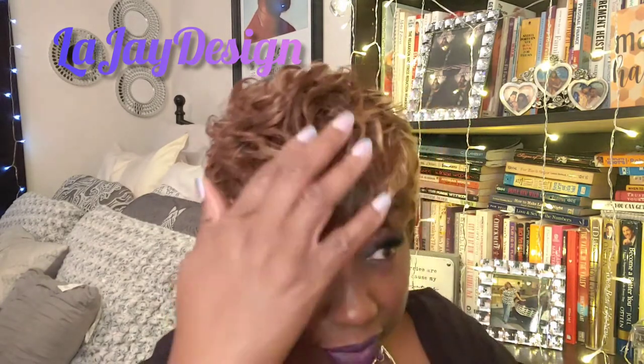The color is gorgeous, gorgeous. I love the highlights in it. I really do love the highlights and the way the wig is cut — it is just superb. But unfortunately, like I say, for some reason I just don't like it on me.